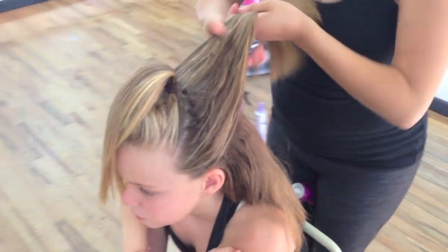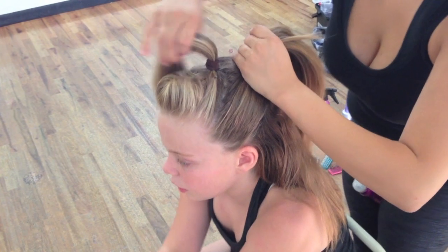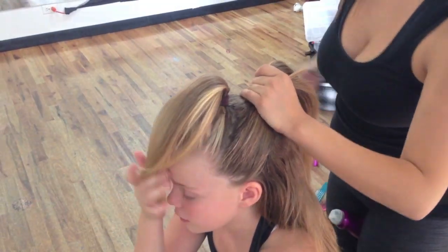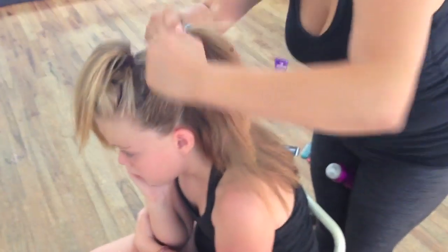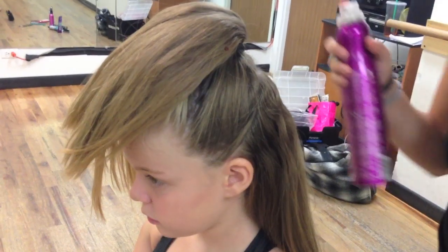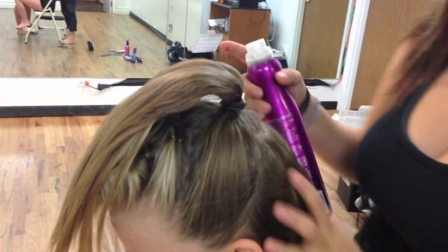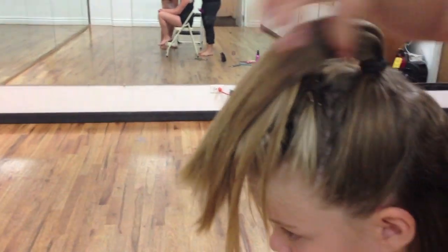Go ahead and brush it now that it's there. You're going to take another ponytail — make sure it's the color of their hair. You're going to tie it really, really tight. Make sure that these are super tight. If you have to wrap them around four times, make sure you wrap them around four times. Every time you finish one, just put it back up.